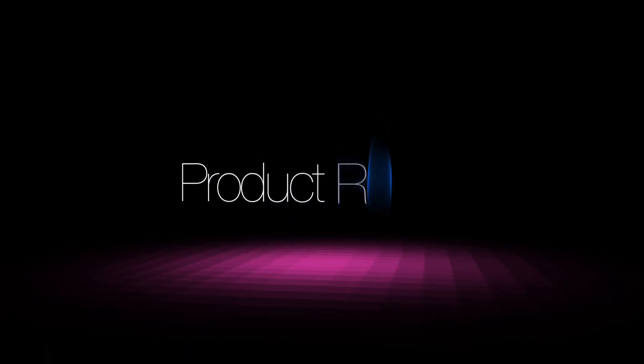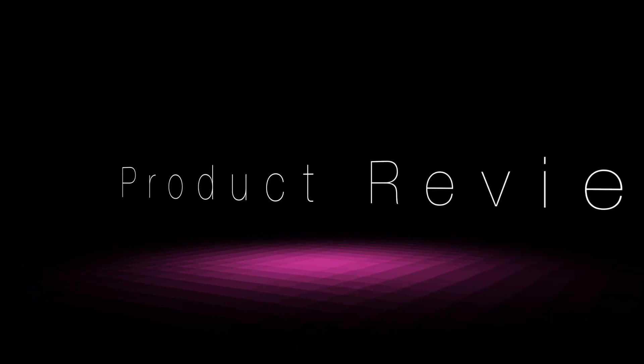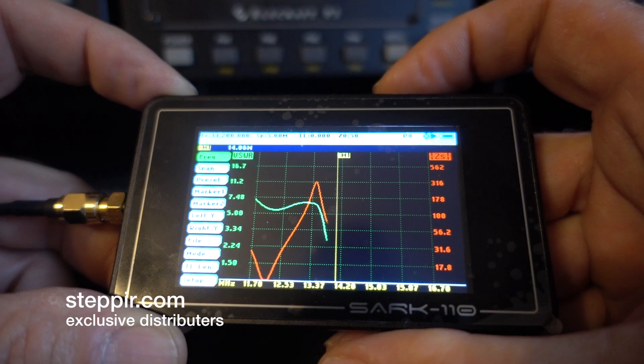Building and testing antennas is something everybody really loves in ham radio. There are a million different tools out there to build, measure, or test an antenna, feed line, or whatever. I've got my trusty old MFJ 259, I've got my little uKits analyzer. But the guys over at StepIR just sent me this new SARK 110, and I want to see how it measures up.